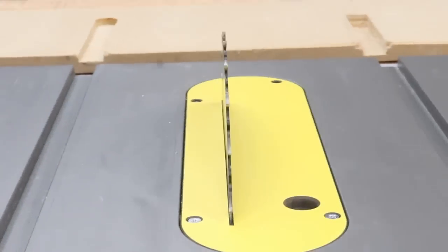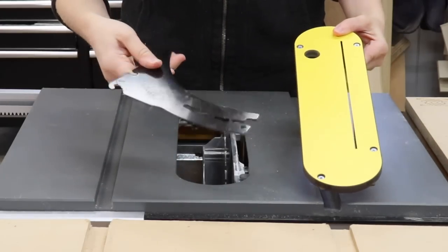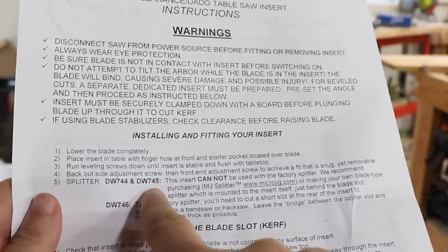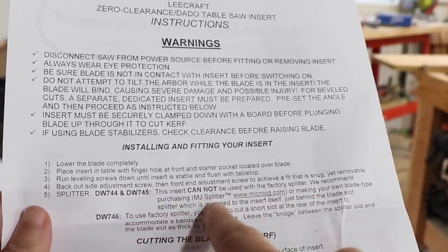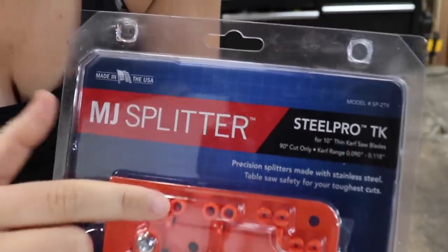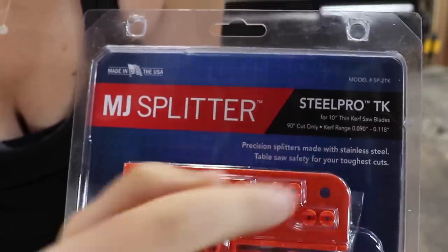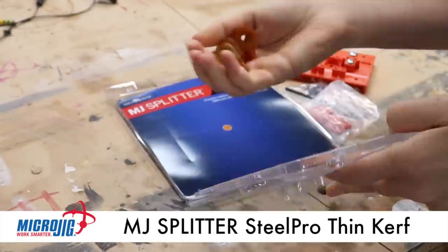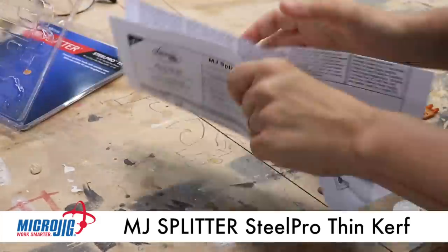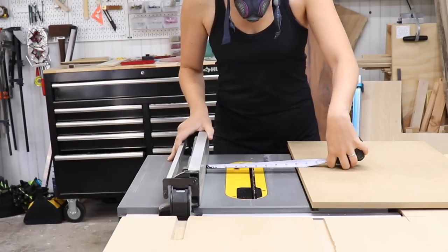That was very simple and easy to do, but there is one problem. The instructions for the zero clearance insert said that the factory riving knife for the model table saw I use cannot be used with this insert, so they recommended I purchase the MJ Splitter from Microjig. I got one specifically for a 10-inch thin-kerf saw blade, which is what I was using. This comes with all the hardware you need for installation, all the splitters, and a really long, confusing instructions manual — so I'm going to show you exactly how to install this.